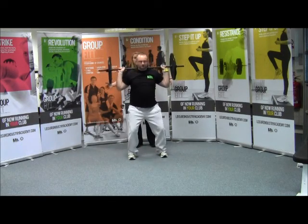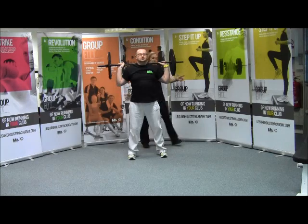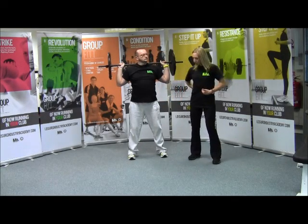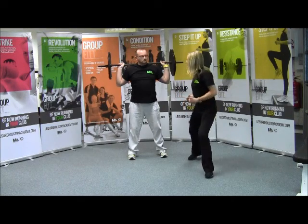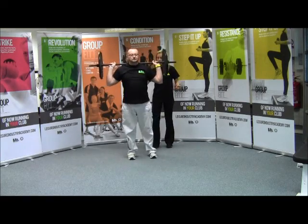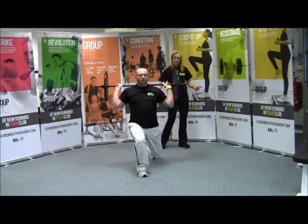I'm right behind you. So now we're going into a lunge. Remember your core is engaged, your spine is nice and neutral. You're stepping forward — don't let your knee travel over your toe. Nice and steady, just as far as you're comfortable.